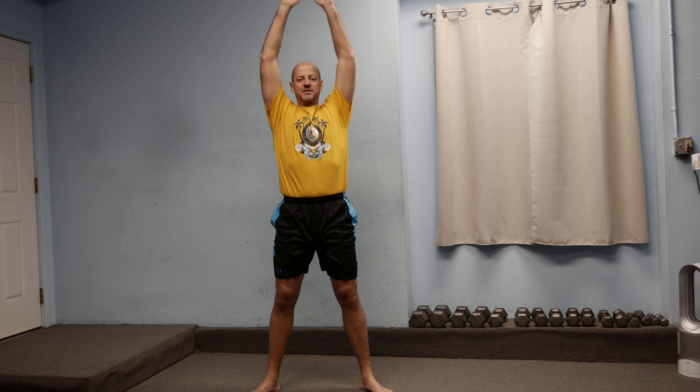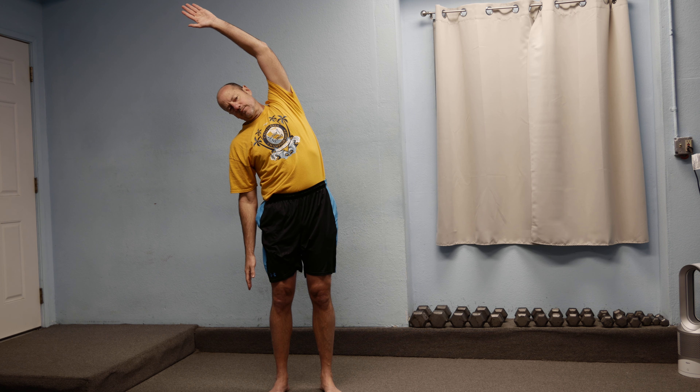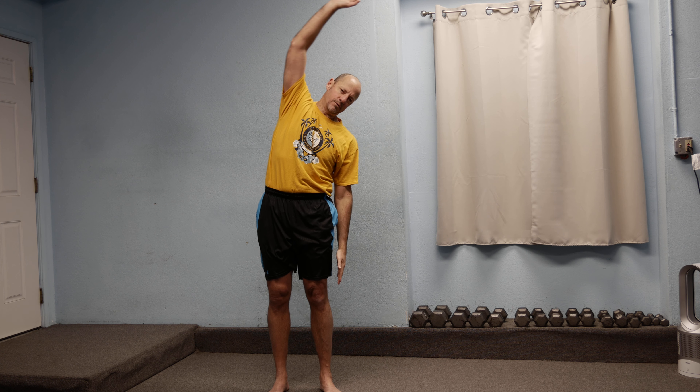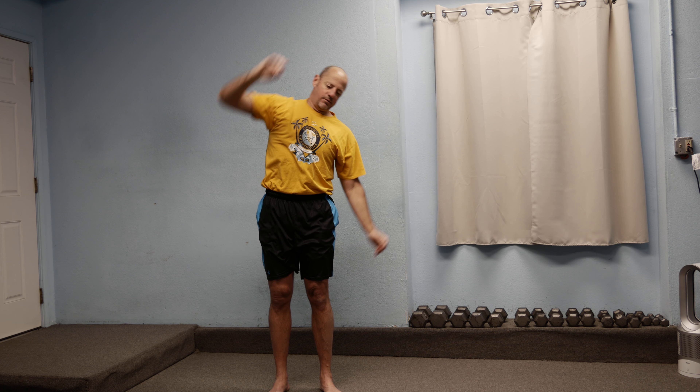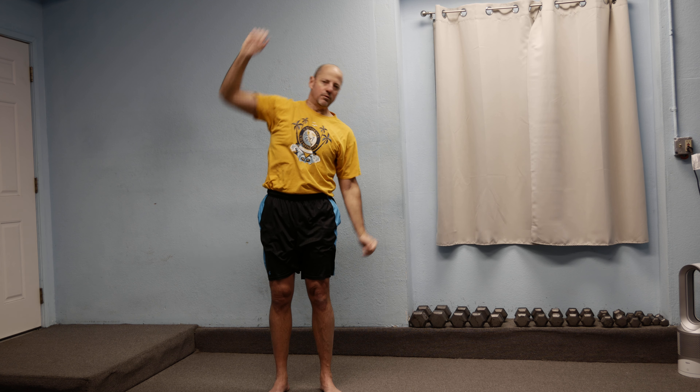Then how about some side stretches — nice big inhale reaching over the top, as well as reaching way down towards the floor so we get a good stretch down that side, then over to the other side. Big full breaths, all the way in and all the way out. Stretch that spine out with our breath.